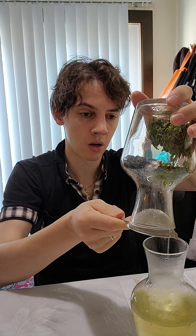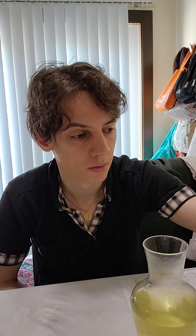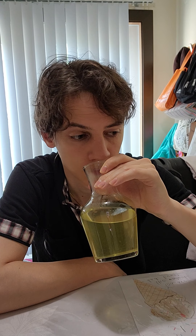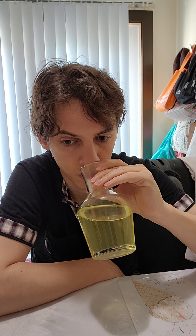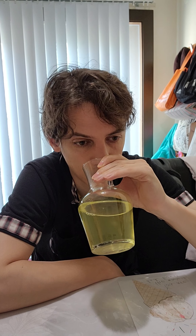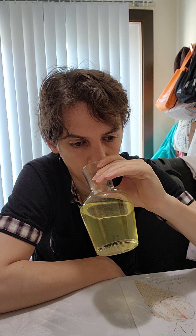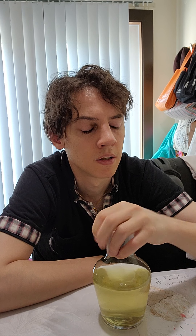That looks like a really delicate color — and it still kind of is. Sweet and fragrant. Slightly pungent. It reminds me of Napa cabbage, I guess.